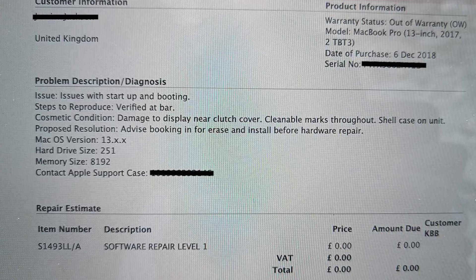This is basically what the Apple Store said: issues with startup and booting, steps to reproduce verified at the Genius Bar. They went on to point out some damage. They advised booking it in to erase and install before hardware repair. Apple went and did this and, of course, they don't charge anybody just for looking at the machines. They later came back and said: you need a new motherboard.